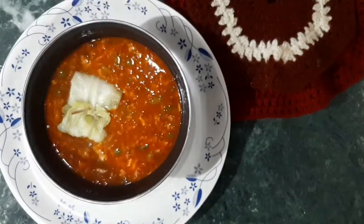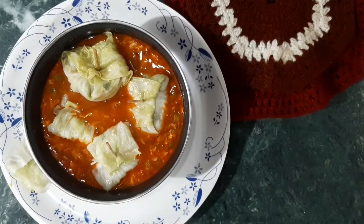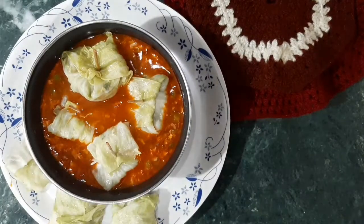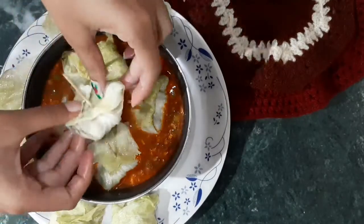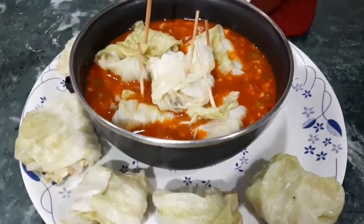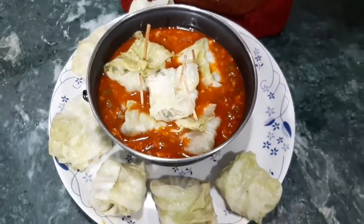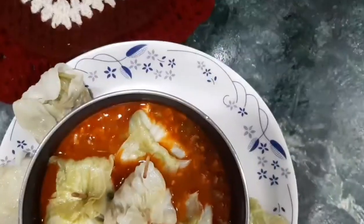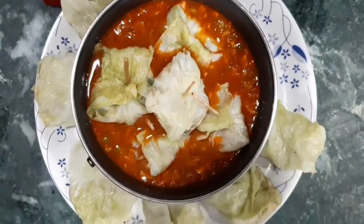Now my soup is ready and the momos are ready. If you want, you can eat it dry or dip it in the soup. I will dip it in the soup. You can also eat it with momos and sauce. It is very healthy — you must try it. Thank you so much for watching this video. Bye bye!